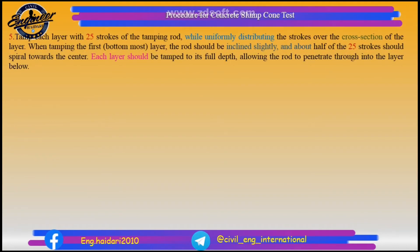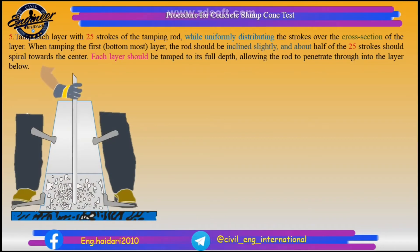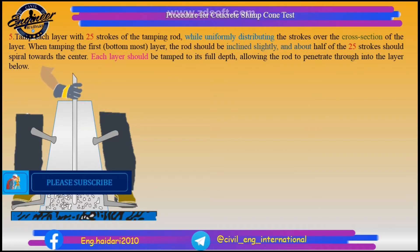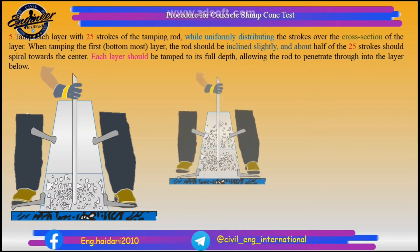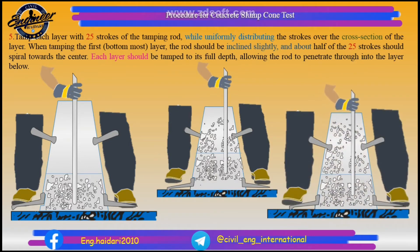Tamp each layer with 25 strokes of the tamping rod, while uniformly distributing the strokes over the cross section of the layer. When tamping the first layer, the rod should be inclined slightly, and about half of the 25 strokes should spiral towards the center. Each layer should be tamped to its full depth, allowing the rod to penetrate through into the layer below.